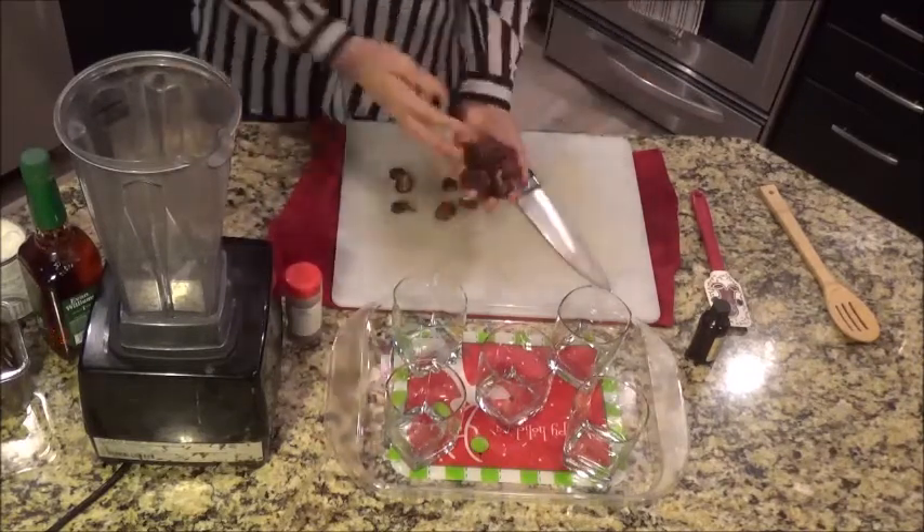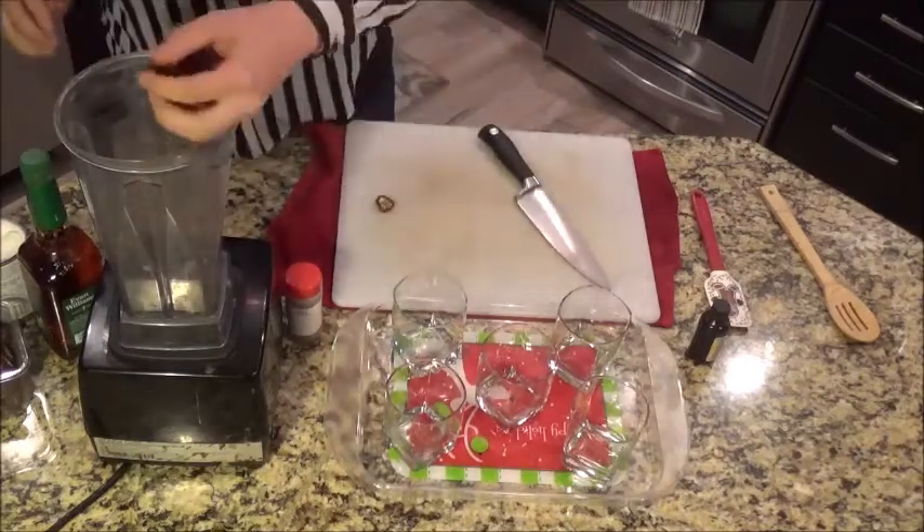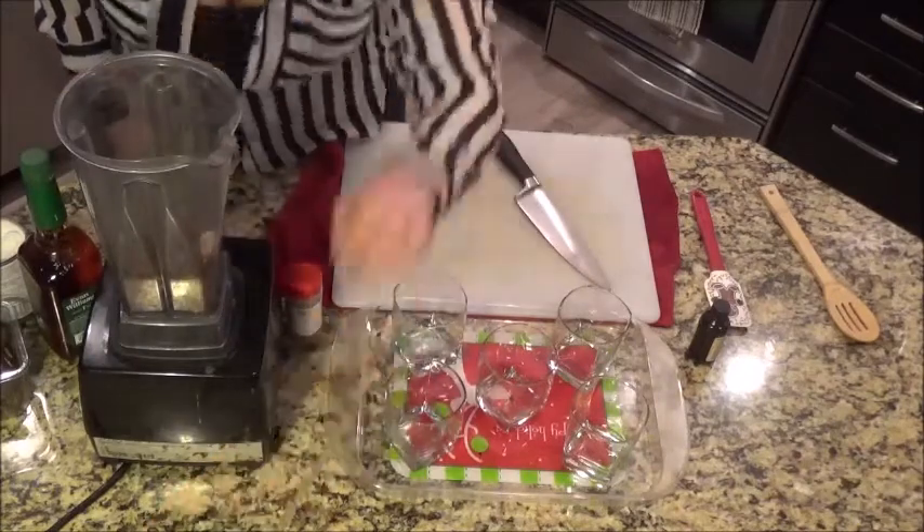I have some dates here — I chopped them up. You want to make sure that they're pitted. They're going to kind of thicken it and also act as a natural sweetener.